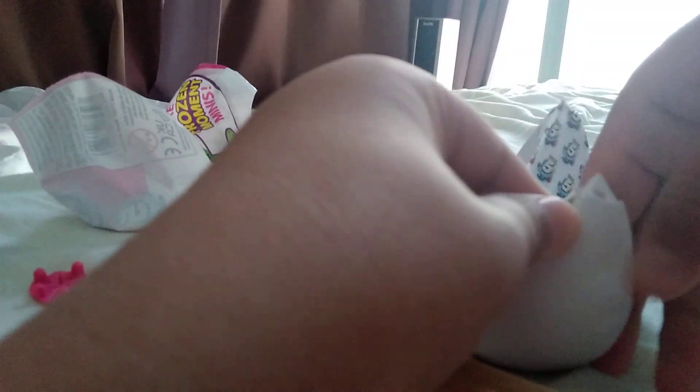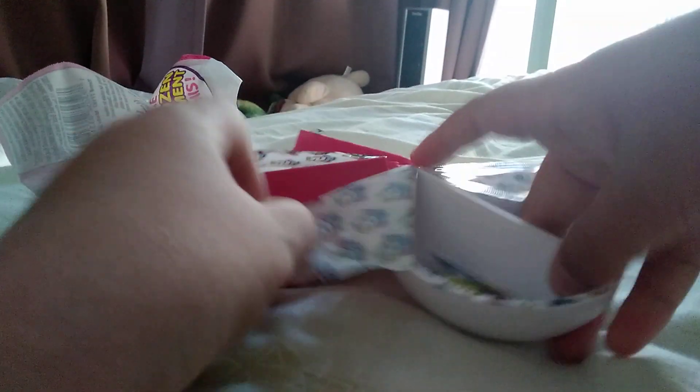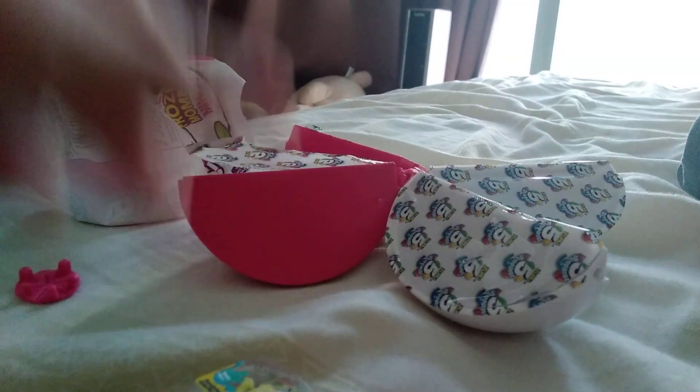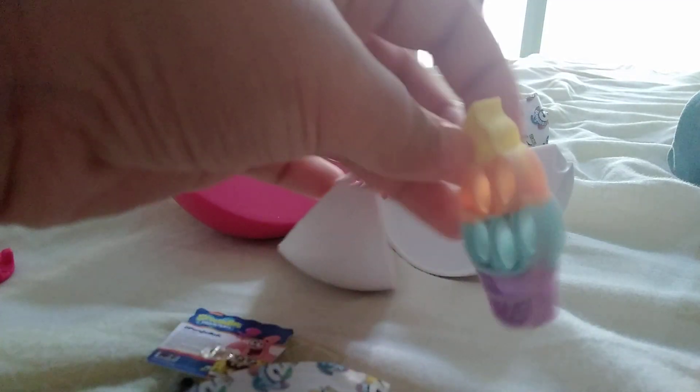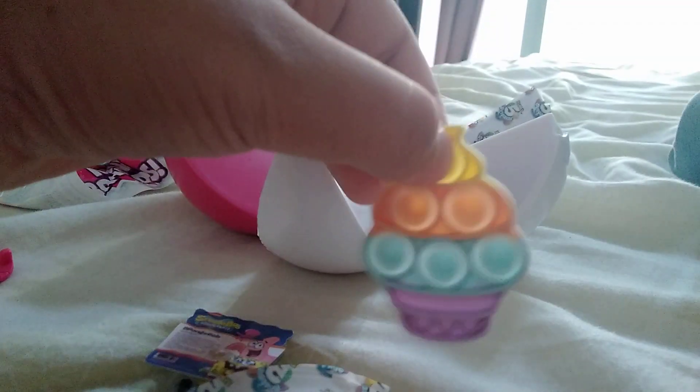Okay, next up — it's a SpongeBob doll thing, Nickelodeon. And next up I have... a pop it! That's cool.